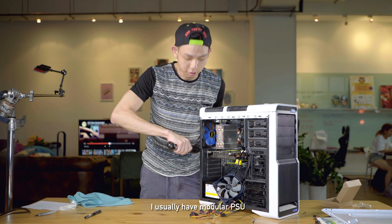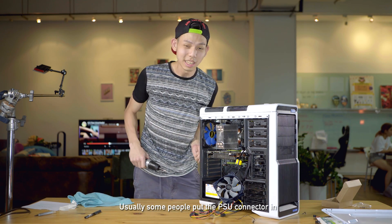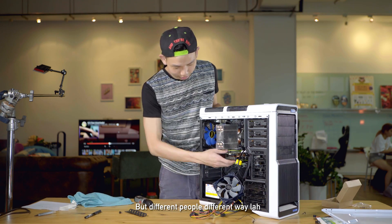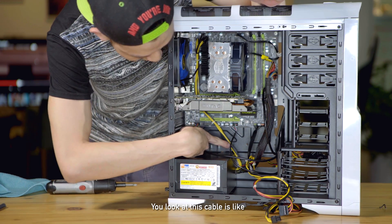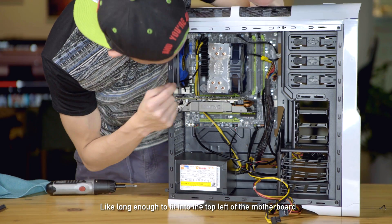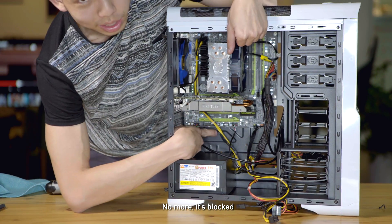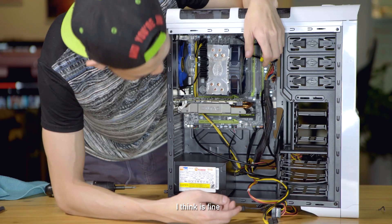I usually have a modular PSU which has long cables, so I don't usually run into these kinds of problems. Usually some people put the PSU connectors and all the main connectors in first, but different people do it different ways. Apparently my way is not good for this build. This cable is literally barely long enough to fit into the top left of the motherboard — thank God it does. Because of this, I cannot put anything in the other PCIe slots, but I'm not gonna put two graphics cards anyway, so I think it's fine.